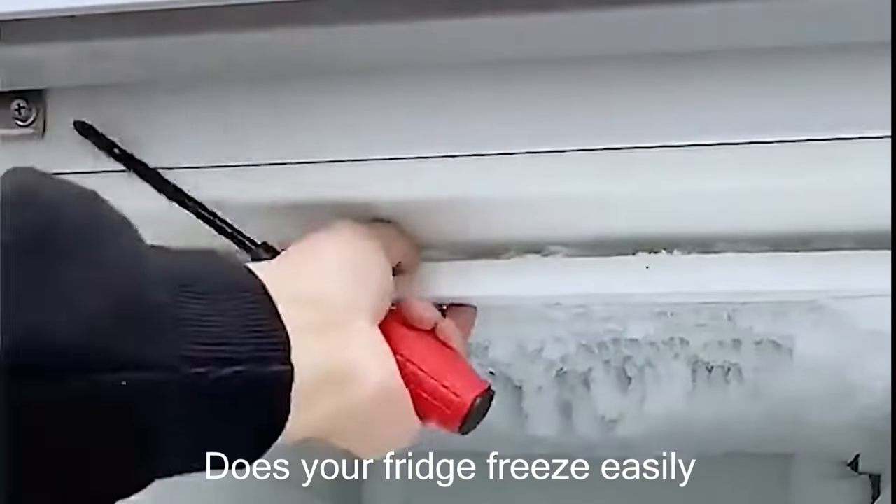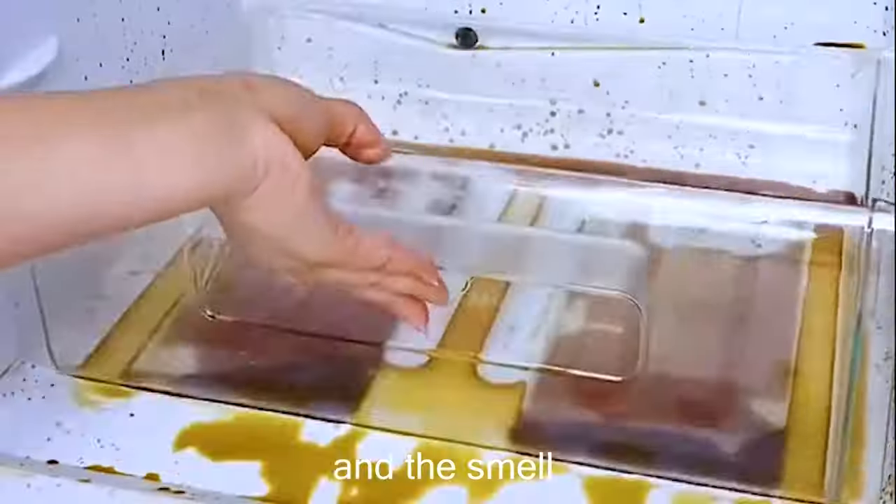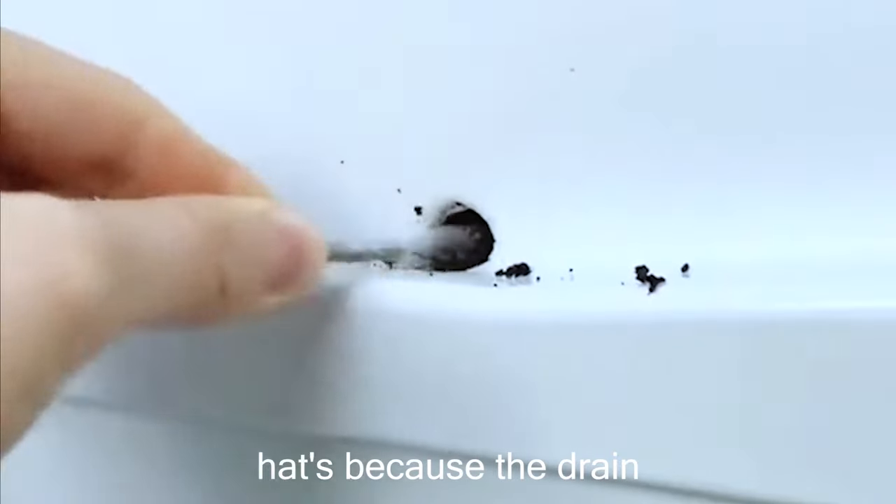Does your fridge freeze easily? Oh, the water and the smell! That's because the drain is blocked.